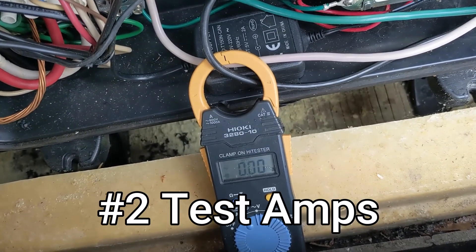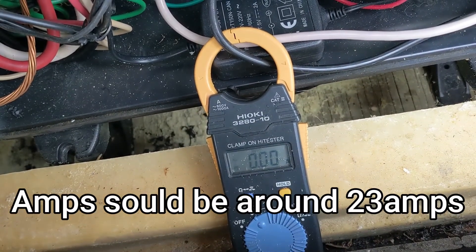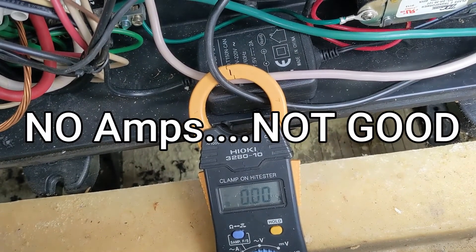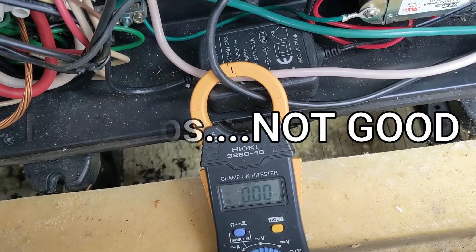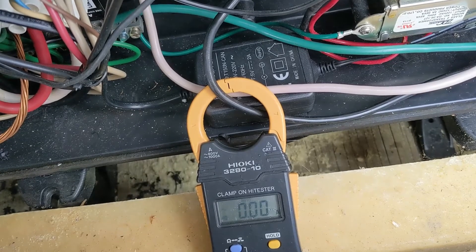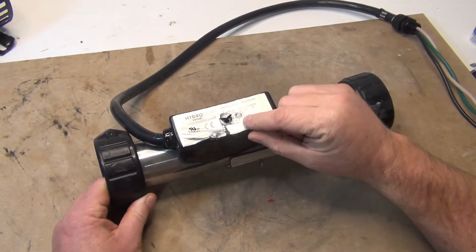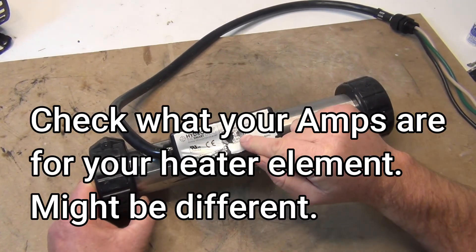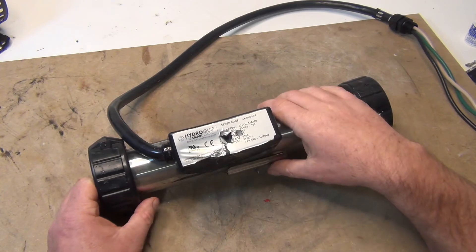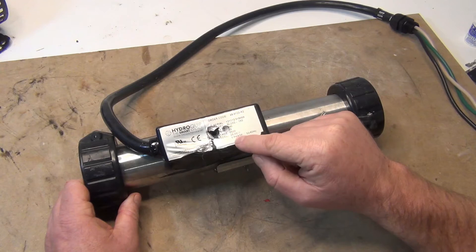We're testing the amps on this heater element and we got zero — that's the element. The tub's not heating up. I tested the voltage and voltage is 240. After testing the voltage and the amperage, if you're wondering what the amperage should be: it should be 23. So it should be on the heat tube itself. If everything is right, you have 240 volts and 23 amps on this one.